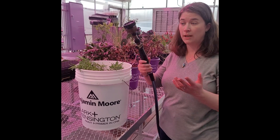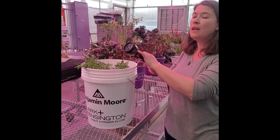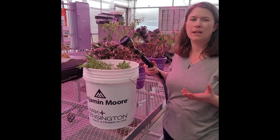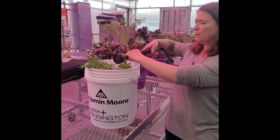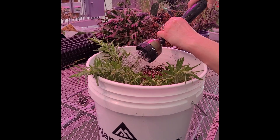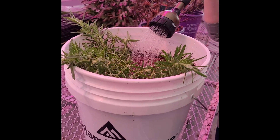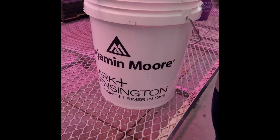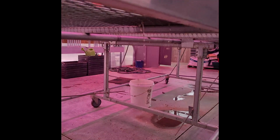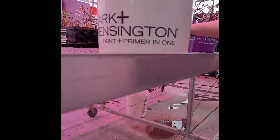To water, you can use an end like this or a watering can, whatever you have available. The important thing is to not use it at a very high force. You want just a gentle amount of water, and you want to water until the water comes out of the bottom. You want that water to run all the way through the soil in your container.